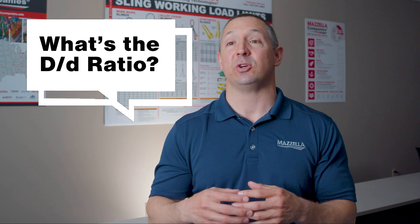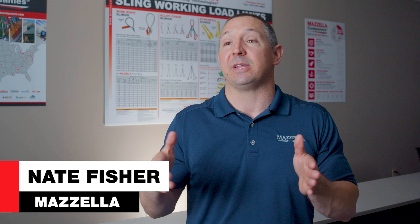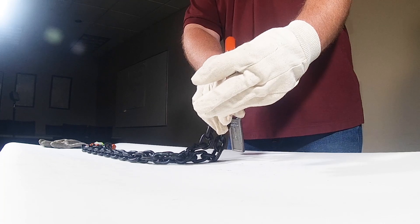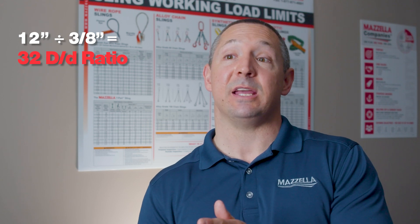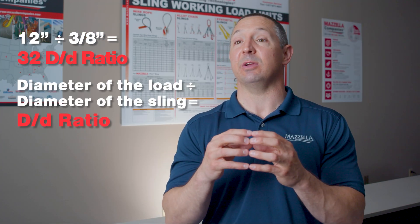The D-to-D ratio has to do with the diameter or distance of the load that you're picking up. Say we're picking up a piece of pipe that's 12 inches in diameter, and we're using a 3/8 chain sling to pick up that pipe. 12 inches divided by the 3/8 chain sling size gives us our D-to-D ratio.